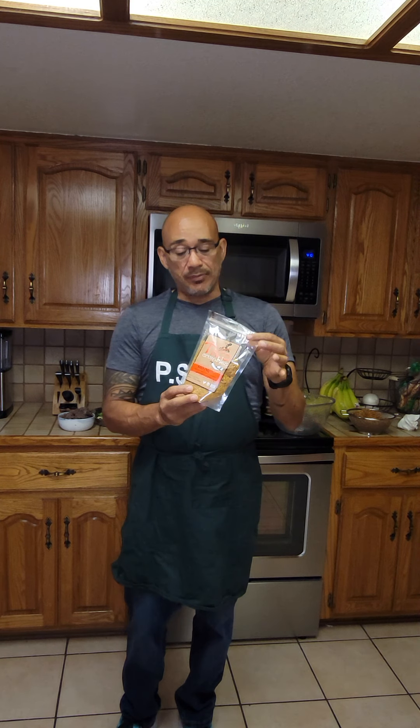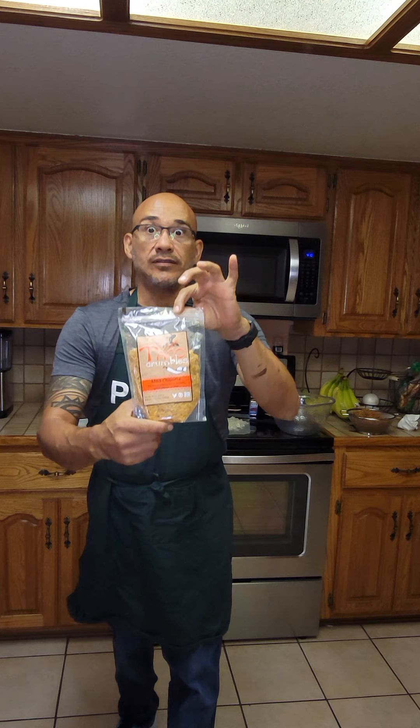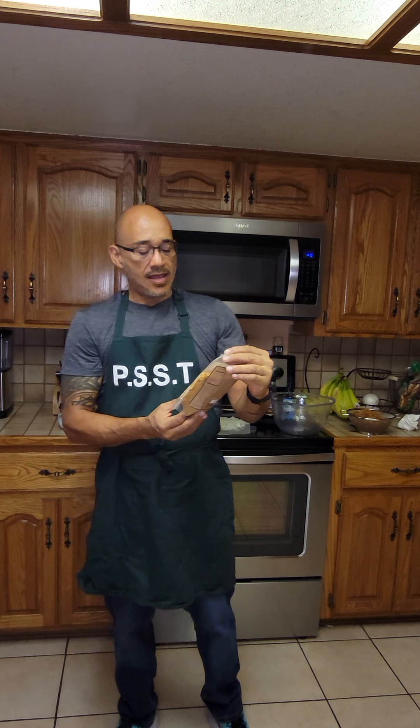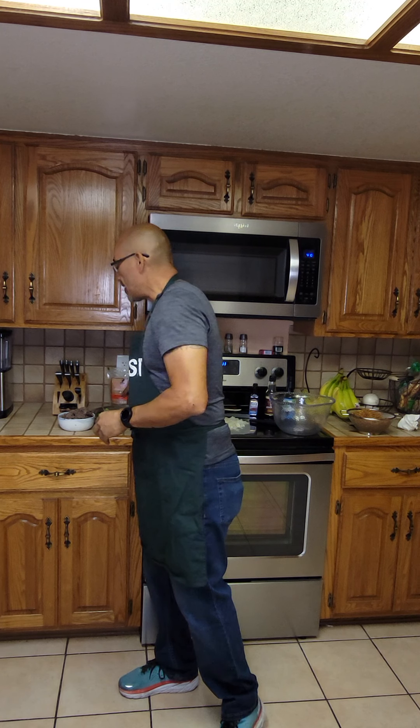There's a site called Butler where you can get soy curls and soy curl crumbles — taco seasoned. That's what I did. I bought a bunch of taco-seasoned soy curl crumbles and took one package and threw it in a bowl.